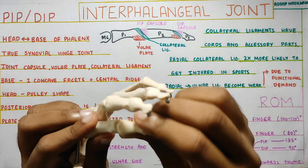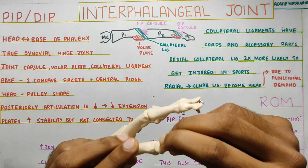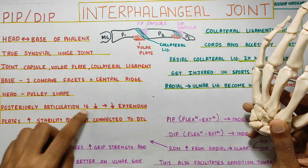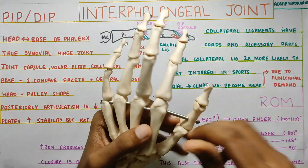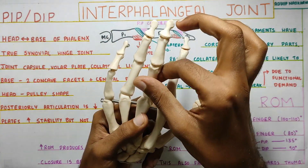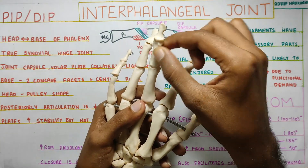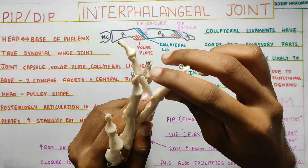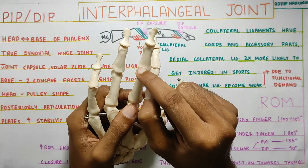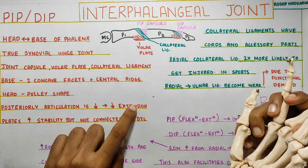If you look posteriorly, the articulation is not that long, so the range of motion is limited. At the MCP the articular surface extended quite far, giving a large range of extension. But here the articular surface is shorter, so extension is possible only to neutral and slightly beyond. Because the articular surface is not present further, the range of motion for extension is really low.